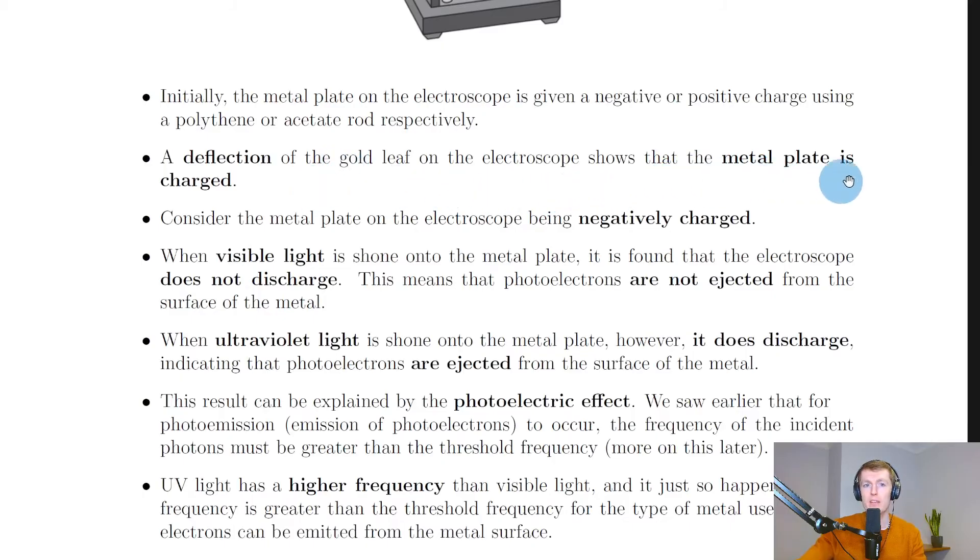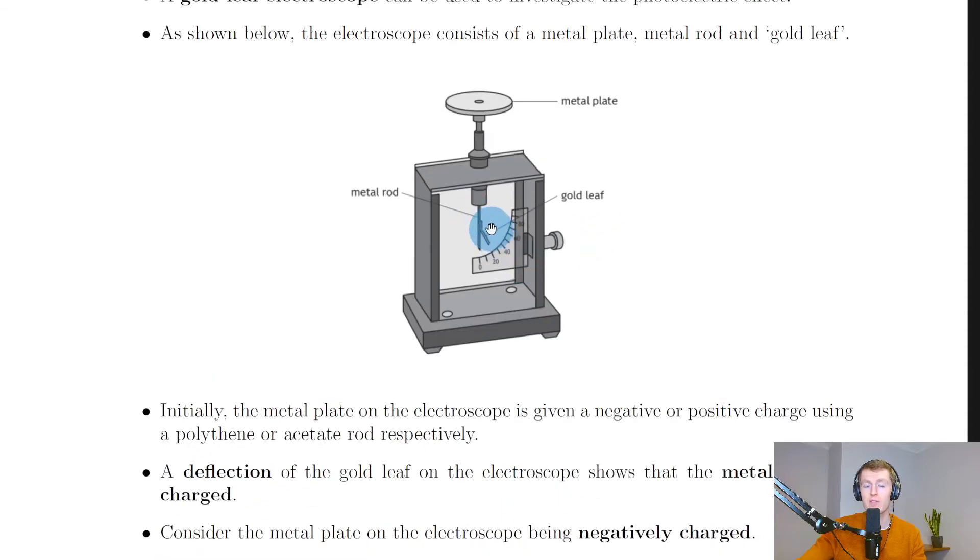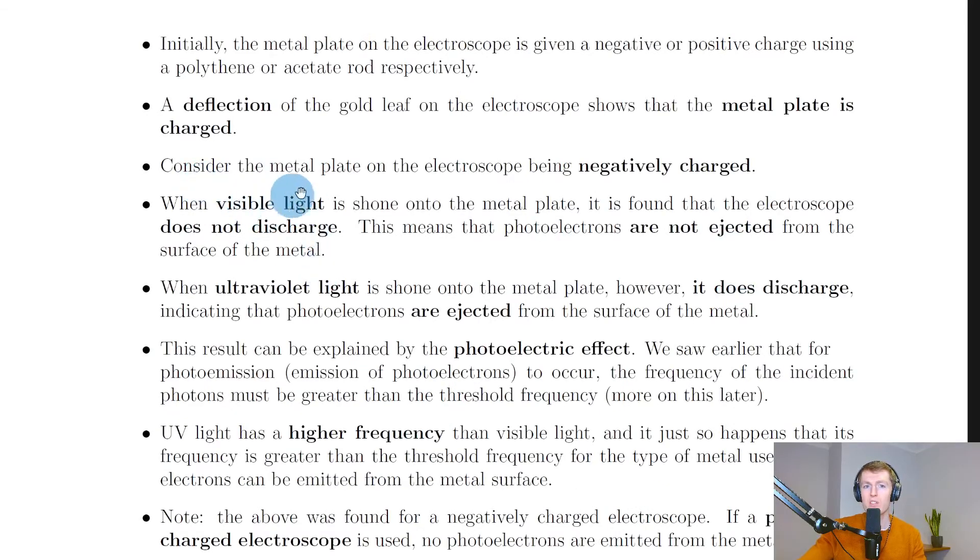A deflection of the gold leaf on the electroscope shows that the metal plate is charged. In this picture you can see the gold leaf is deflected, which means the metal plate has a charge on it. In our discussions we're going to consider the metal plate being negatively charged.